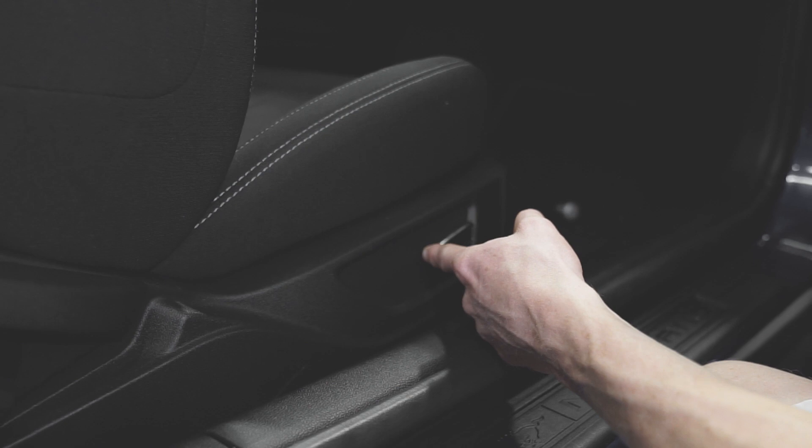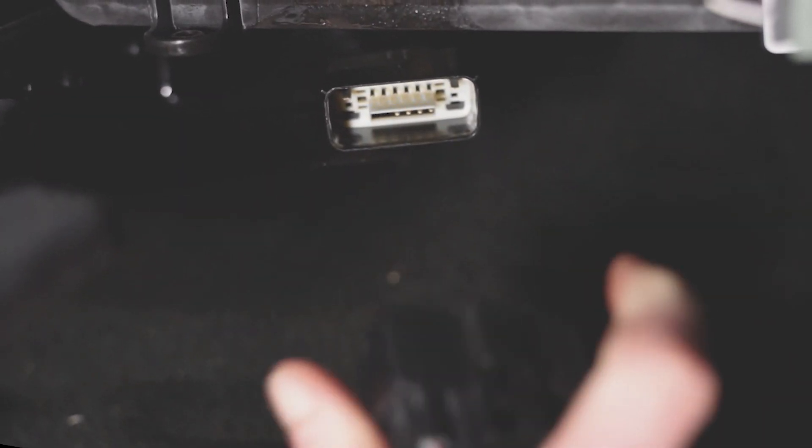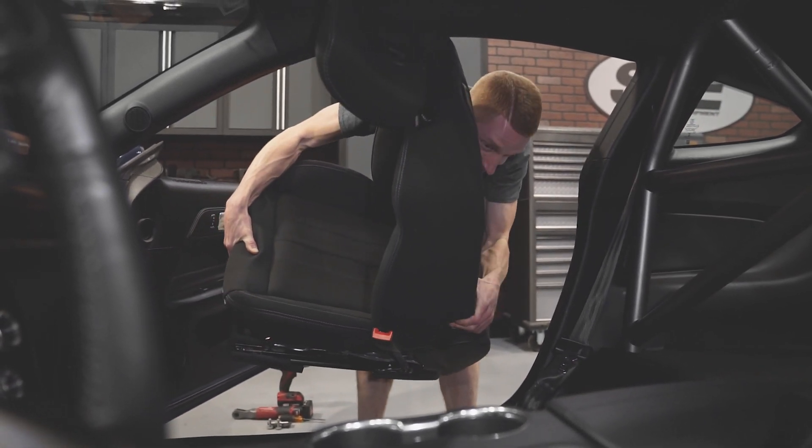Bring the seat back all the way forward. Lift up on the seat to expose the electrical connection and disconnect it. Before removing the seat from the car, be mindful that they are kind of heavy and awkward.